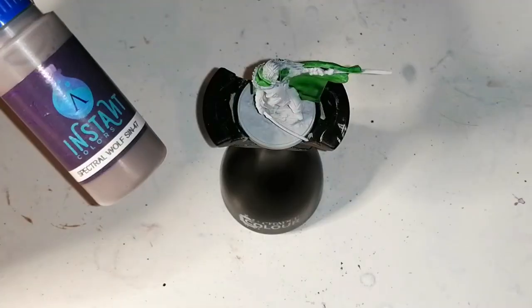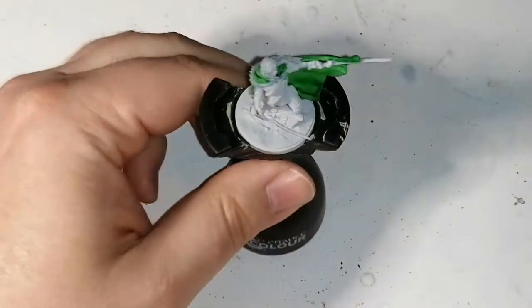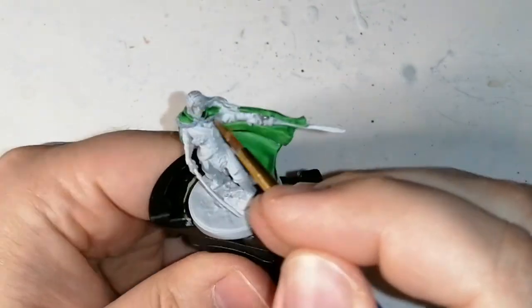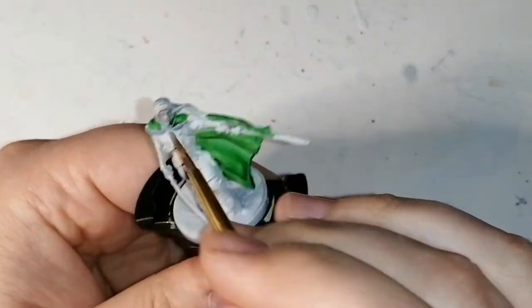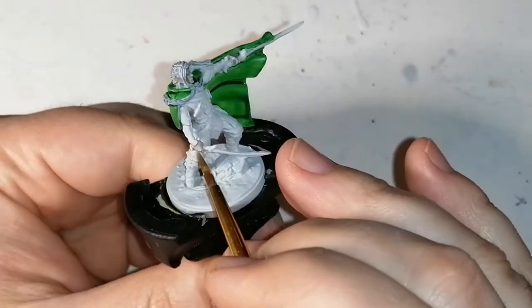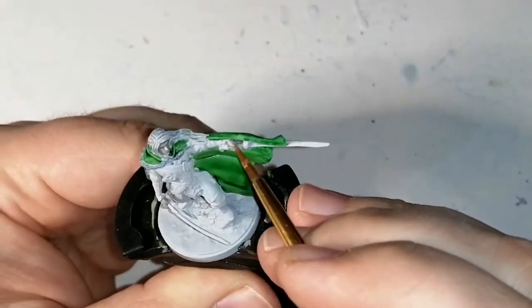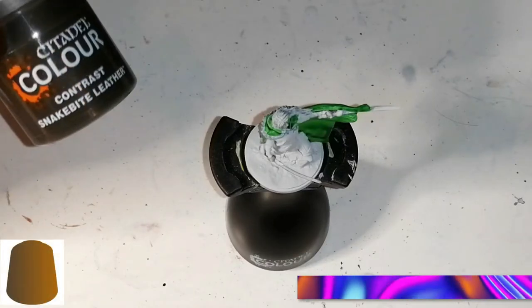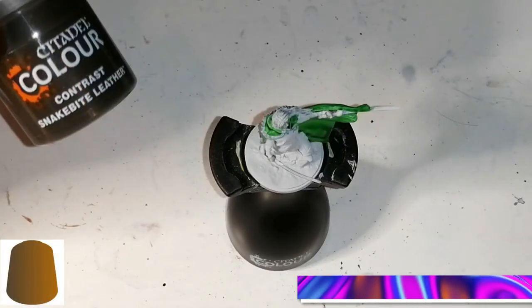Now here's a mistake I made. I used Instant Colors by Scale75 — this is Spectral Wolf. I was expecting it to be a little more like a purplish grey, but it ends up being just a grey, and I was like, well that's not the face color I want for Drizzt. And it takes a long time to dry, so I actually had to wait a while and I'm going to paint over it again later.